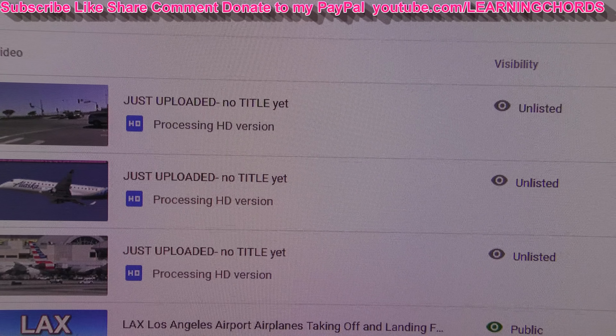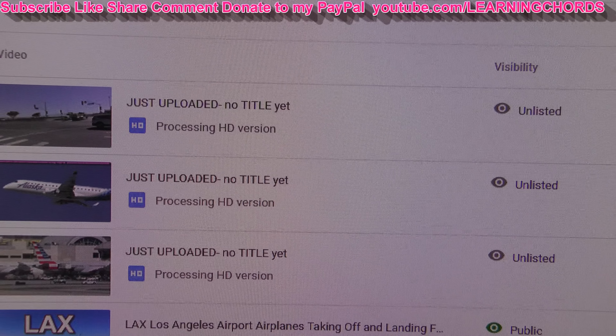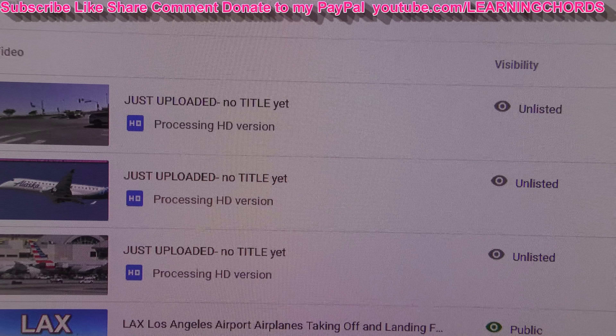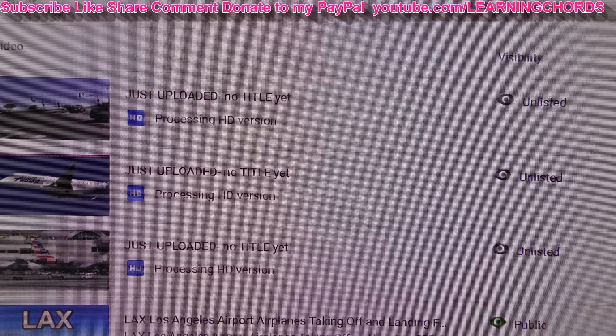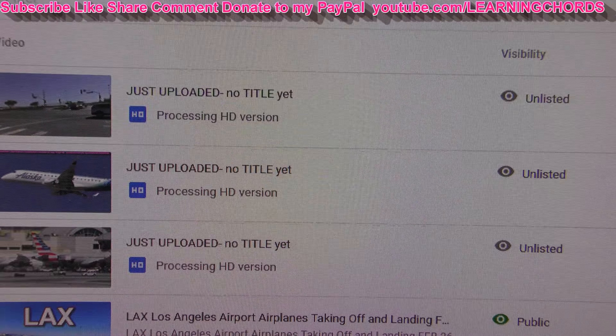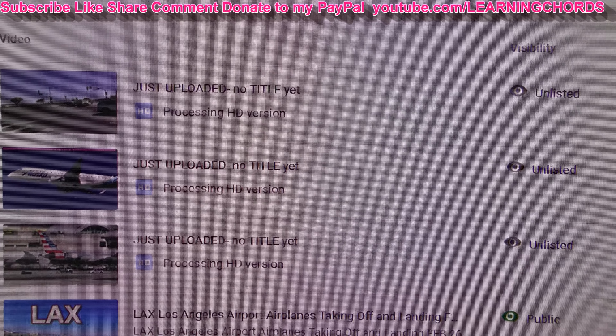This is a video on uploading YouTube videos and the problems people have. Check out my channel — I've posted about five different videos explaining the whole thing. I'm going to do an update for 2021 since a lot of people are still not understanding it and YouTube has changed things a little bit.